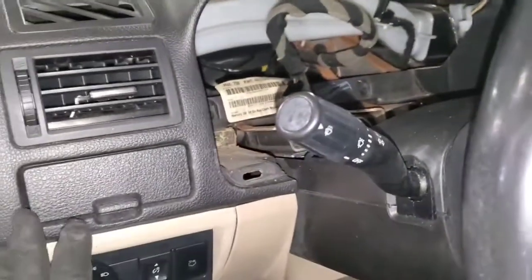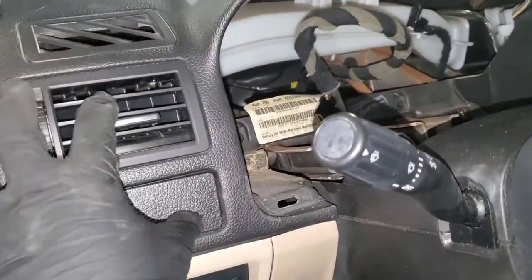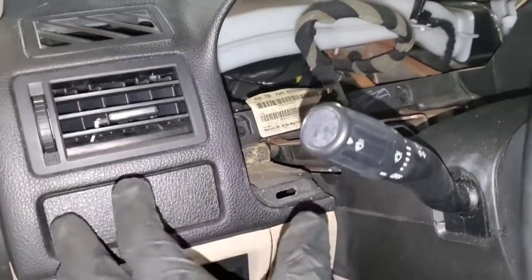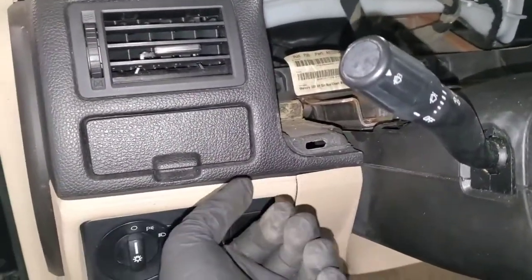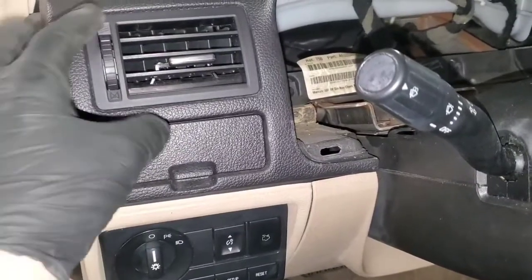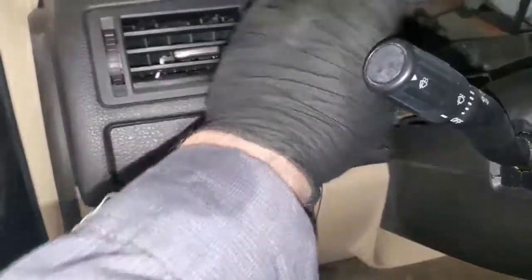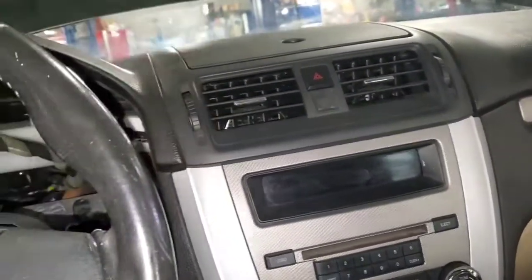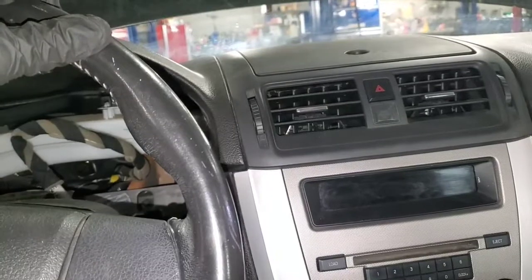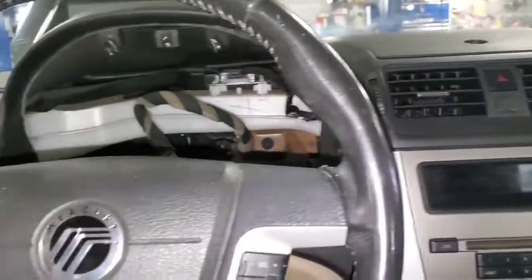With the Lincoln MKZ, this cluster kind of comes over and then wraps into the dash panel area here. So you have to be careful — there's a trim piece right here that has to pop up, then you pop the side of the bezel and the whole entire piece, including the vent, comes out. There's also another trim piece along the side that has to be popped forward on the Lincoln MKZ. Same principle as this car, just a little thing to watch out for.